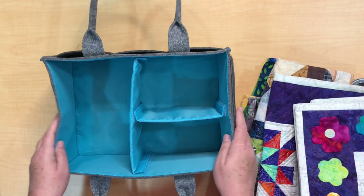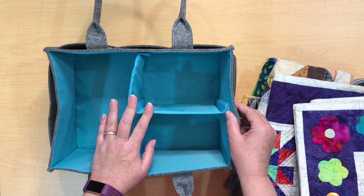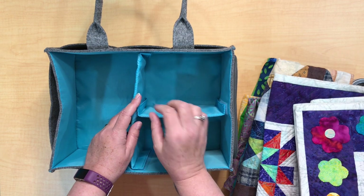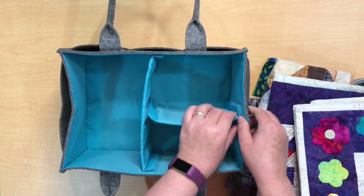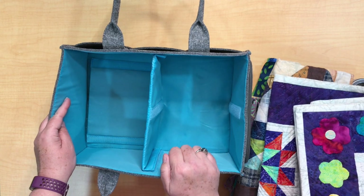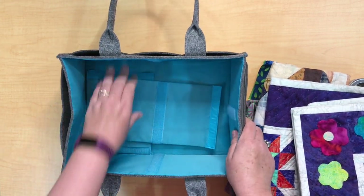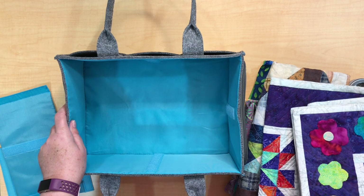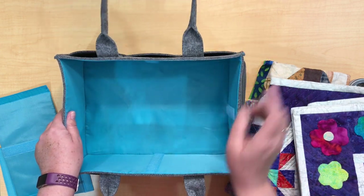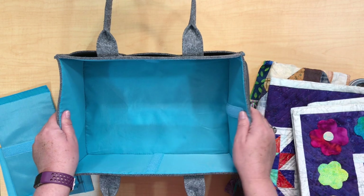Now you can see the top of this nice caddy. I want to show you a couple of things inside — it comes with these dividers, fastened with hook-and-loop closures so they do come out. It has three dividers. You can put one in to have two sections, or take it out to have one nice big section. One thing I really like — as a quilter I look for this in anything — the stitching is really nicely reinforced all around. When you're pulling out that hook-and-loop fastener it's really strong and it definitely doesn't tear anything. Nicely stitched.